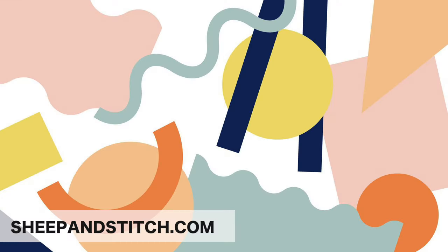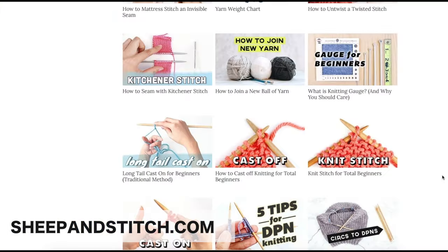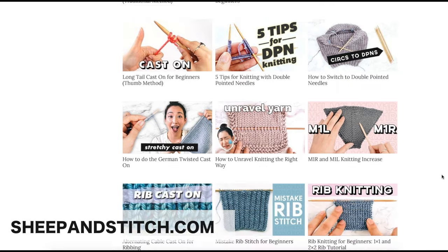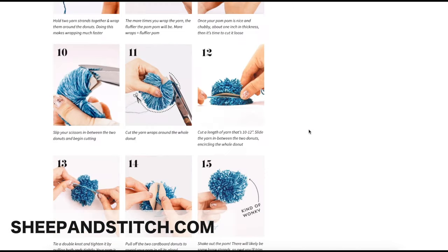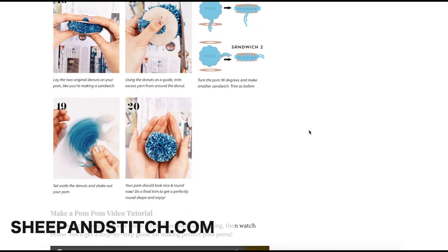Thanks so much for watching. I hope you now know how to knit a stretchy bind off for all your stretchy needs. Like this video if you liked it, and subscribe to see more videos like this one. I'm Davina from SheepAndStitch.com — come on over and visit the website if you haven't already, there's a lot of good stuff over there. Thanks so much for watching, happy knitting, and I'll see you in the next video. Bye!